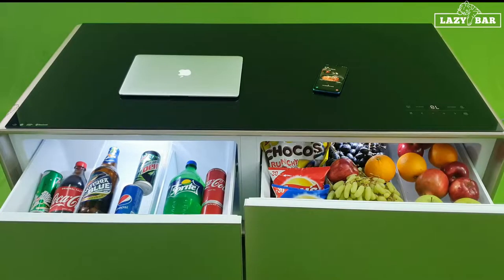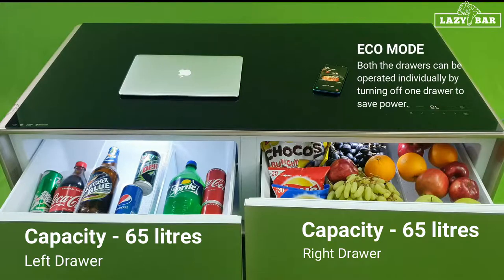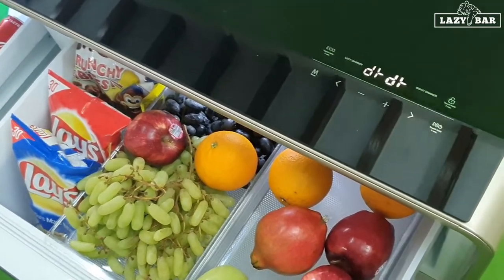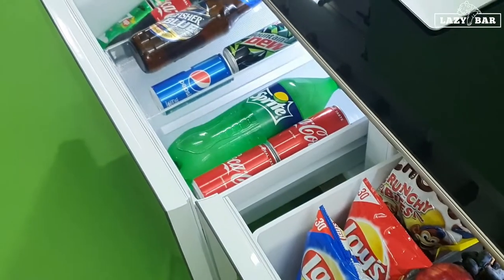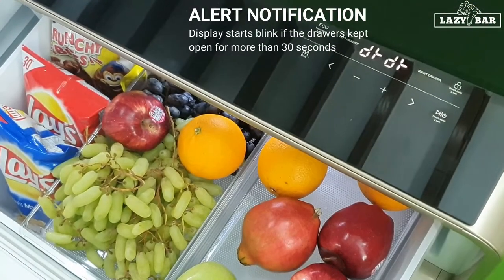The two drawers can be operated separately, which means one 64-litre drawer can be switched on and the other 64-litre drawer can be switched off, so you save a lot of power. If you leave any drawer open, you'll hear a blinking sound — make sure you always keep the drawers closed so you don't lose power and the cooling remains effective.